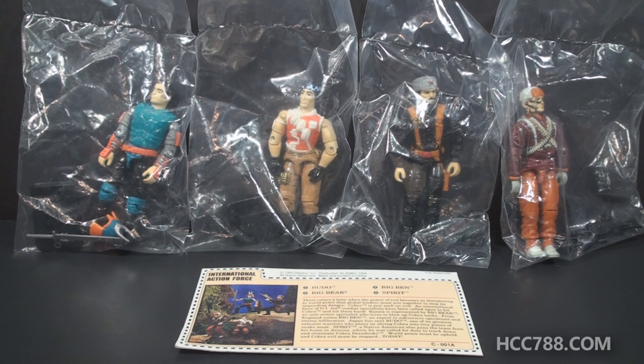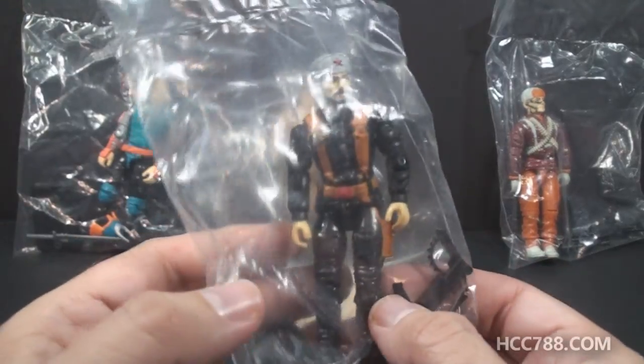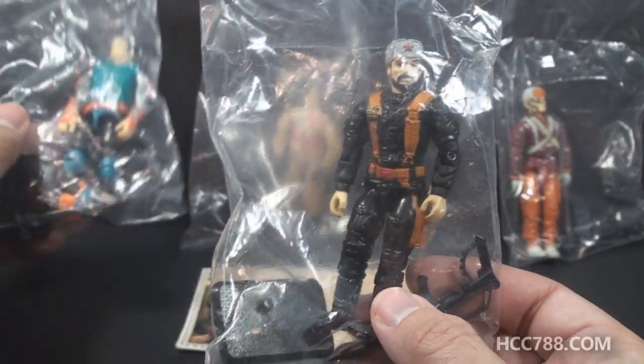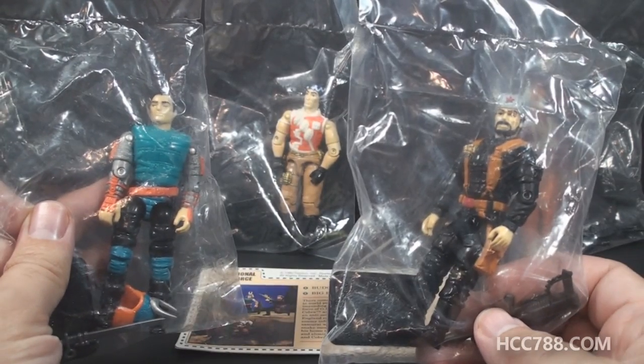Being that this entire set is reissued, it's kind of cheap, and so it's hard to give it a lot of praise. These are all just recolored older action figures. But some of the recolors are actually not too bad — I actually kind of like this Big Bear. But then others are not so great. So it's sort of a mixed bag, no pun intended.